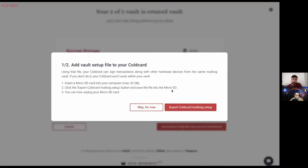I can review my vault details — I'm comfortable with the devices I've added, so I'll confirm. Because I have a ColdCard, I'll need to export a vault setup file to it. This tells the ColdCard it's part of this vault and is signing with these two other xpubs. The ColdCard uses the quorum of xpubs from that setup file to verify change addresses — an additional security feature to make sure transactions bring change back into the right place within the vault.